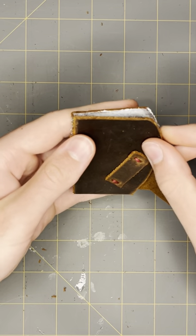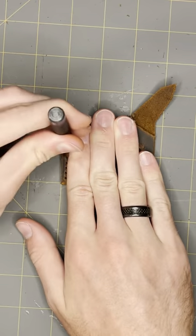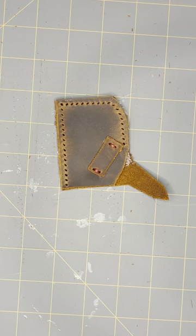There's our latch, and we'll glue it together, put our stitch holes in, and now we're ready to sew.